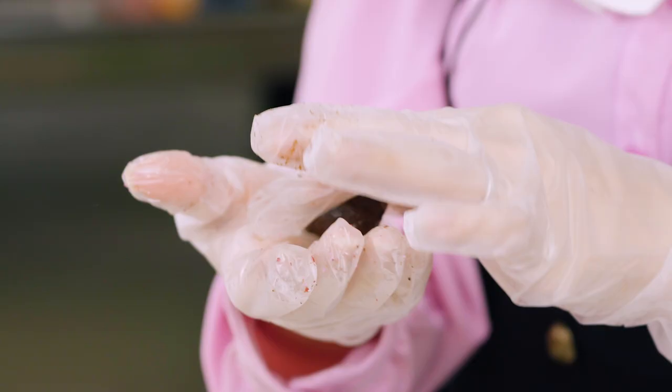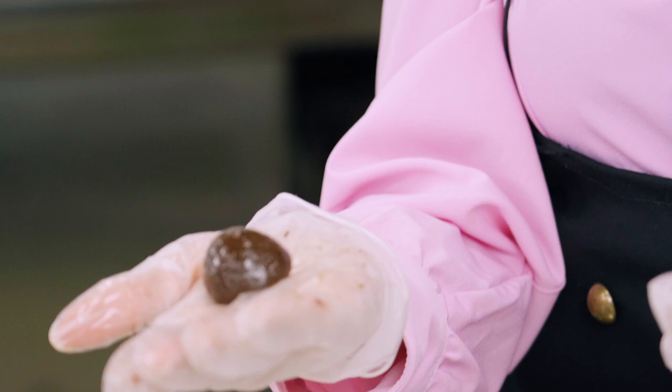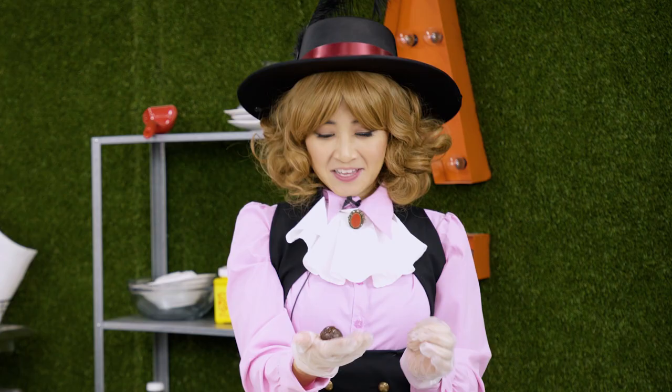Alright, once you finish rolling your truffle, it should be a nice little round shape like this. I wonder who Joker's gonna spend Valentine's Day with.